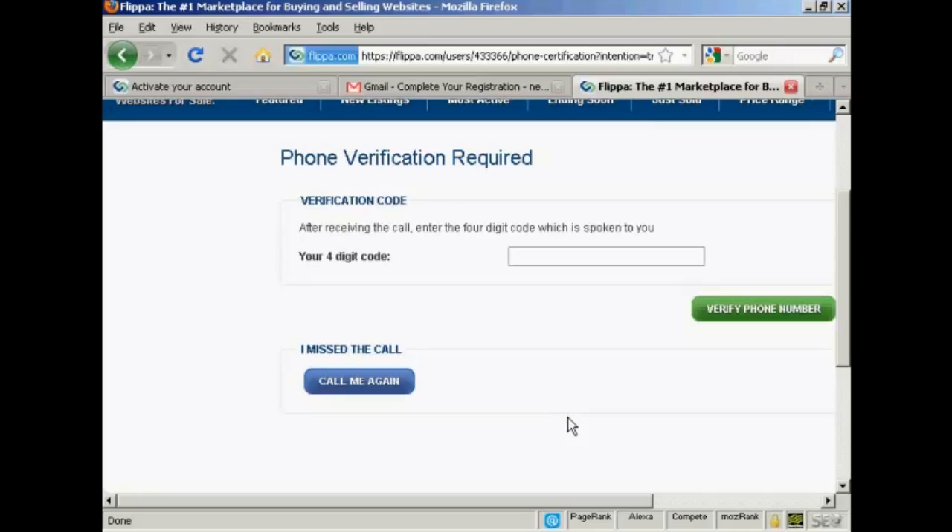When I click on the call me now button, you should be able to hear my phone ring. My phone's ringing now. The automated system says: 'Thank you for using our phone verification system. Your code is... Once again, your code is...' So just enter the code and then click on verify phone number.